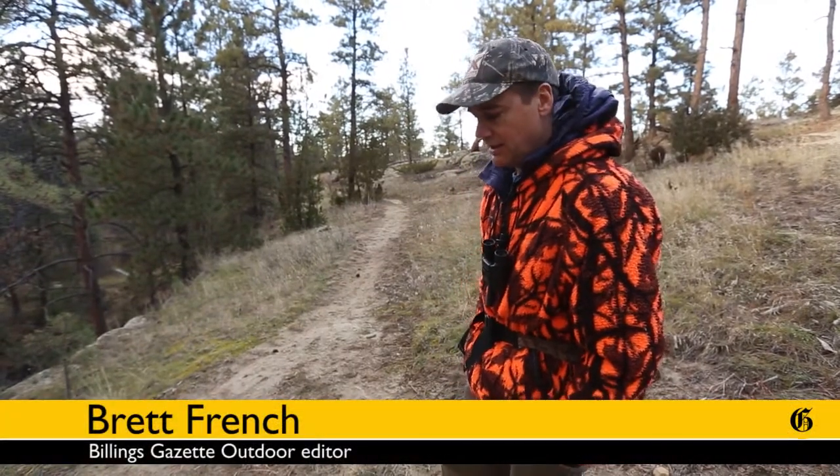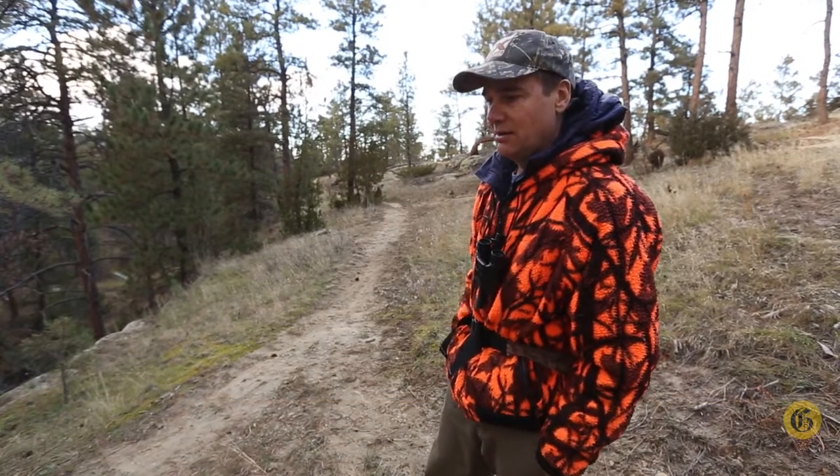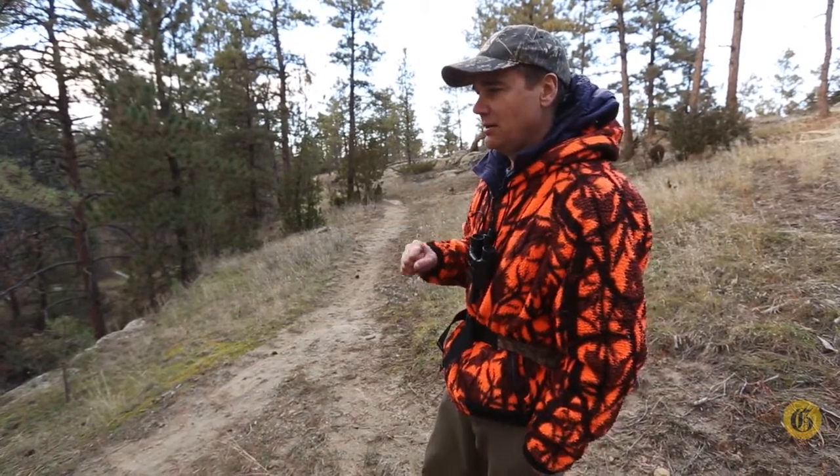How's it going? Brett French, Billings Gazette Outdoors editor, here today to talk a little bit about what to do after you make a shot. We always work really hard on getting to the animal, finding the animal, making a good shot — and then what?